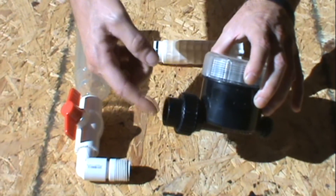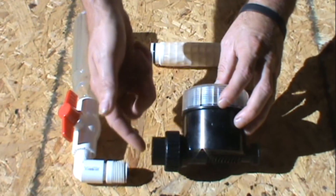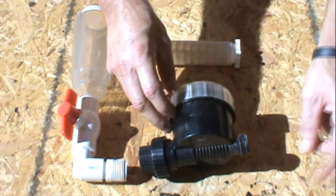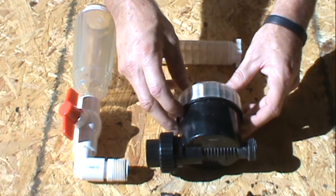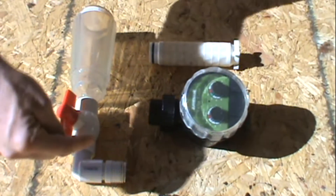Another thing is these timers come with a wire mesh filter in them. I always take those out because I want it free flowing — you already have a filter here, and you don't want this backing up trying to figure out why it's not flowing, just in case any sediment gets down through here. You can also put a hose on this end if you'd like to direct your water when it kicks on, so it goes where you want.